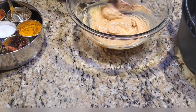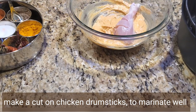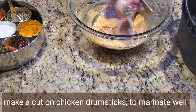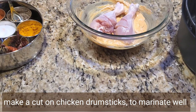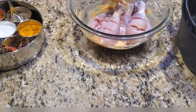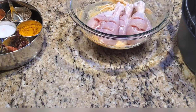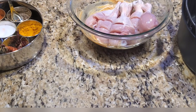Now we will add the chicken drumsticks. We have to make a cut or slit on the chicken drumsticks like this. We do this so that all the masalas and marination seep well inside the chicken. Not only for drumsticks — you can do the same tip for all meats. Just make a slit and whatever seasonings you are using will go in perfectly.